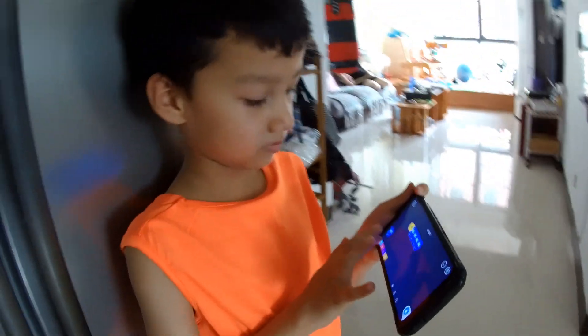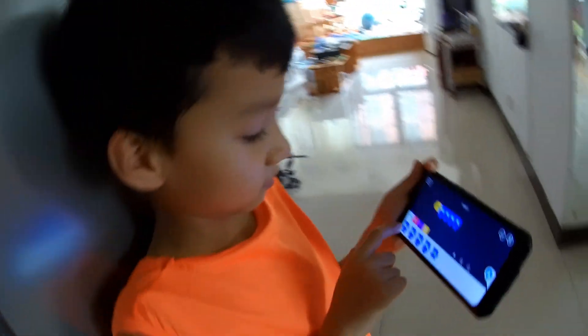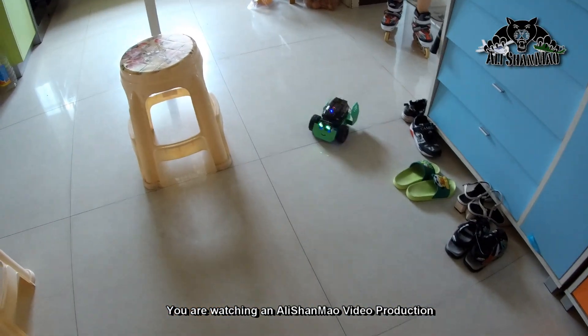He is, mashallah, busy thinking and programming his robot now. And Hadi did the program again. Yes, it turned, it turned.